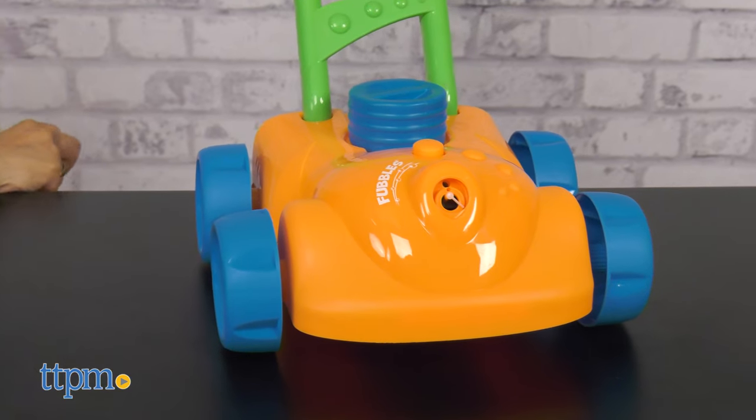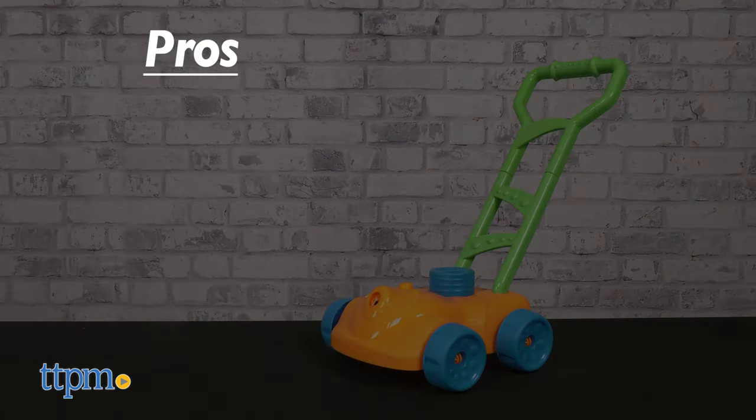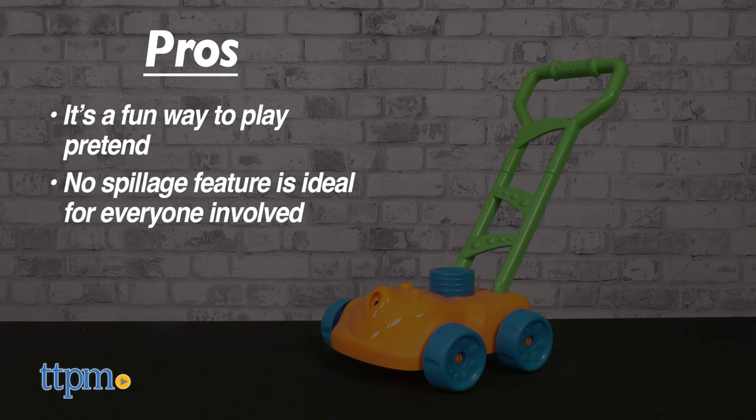What are your thoughts on this toy? Let me know in the comments below. My pros? It's a fun way to play pretend, and the no-spillage feature is ideal for everyone involved.